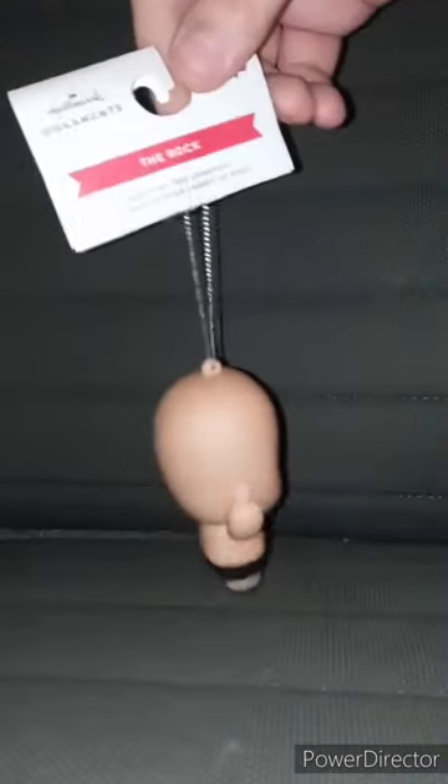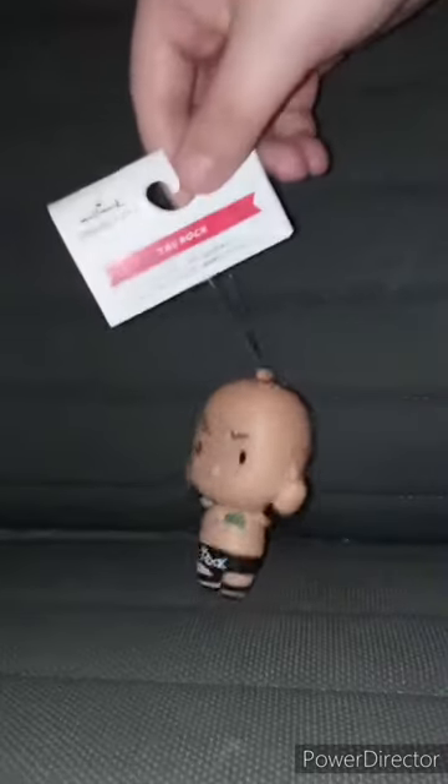So check this out, you guys. I have some ornaments I'm going to review and some I'm going to unbox in the next few months. I know Christmas was a few months ago, and guess who it is?